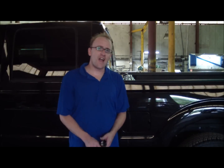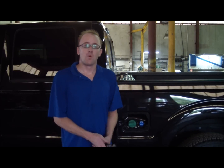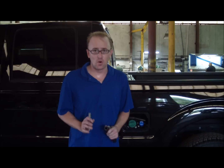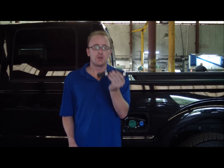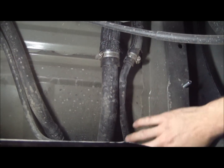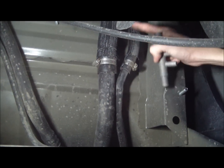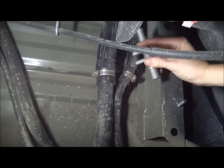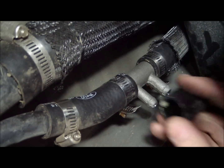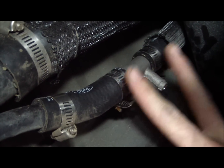The next step is to locate your factory fuel vent line, located on the inboard side behind your factory fuel cap. We're going to install our vent line adapter. On some makes and models of trucks that have a full metal fuel vent line, you can use the supplied rubber hose to cut a section of the metal tubing and place a rubber section so you can install the vent line adapter. All you need to do is cut a small section out, place the vent line adapter in, and attach it using two hose clamps. Tighten the two hose clamps to secure the vent line adapter.